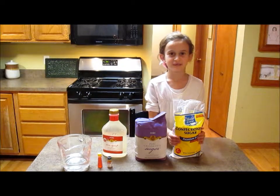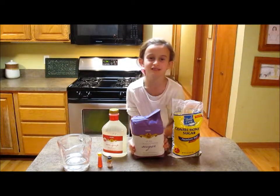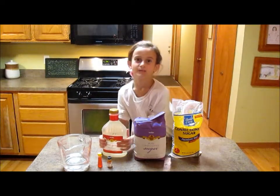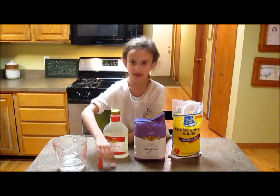The things you will need for this recipe are powdered sugar, regular white sugar, corn syrup, water, spiced oil, and fruca.